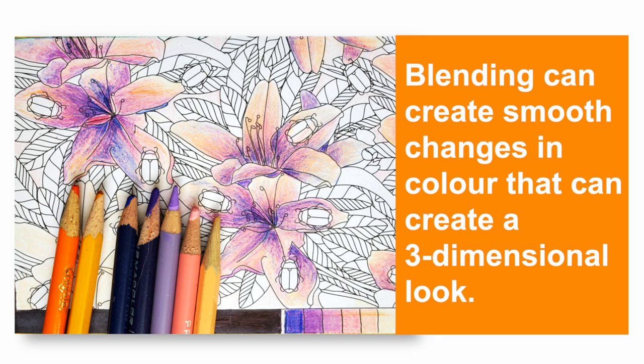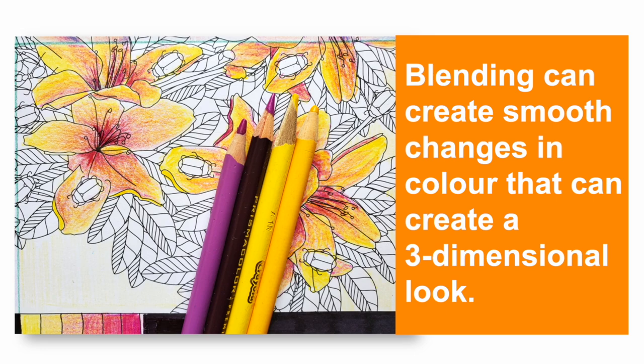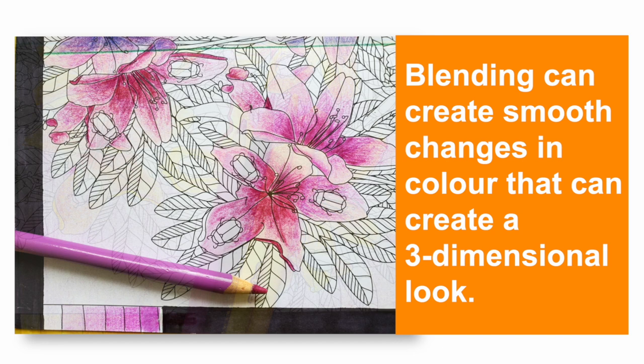Sometimes shading is also called creating values. The shading or the values go from light to dark in the same space, and that makes it look like it has a little bit more depth. I'm going to do a little demonstration for how to create that change in value from light to dark, and then I'll show you a little more advanced technique.